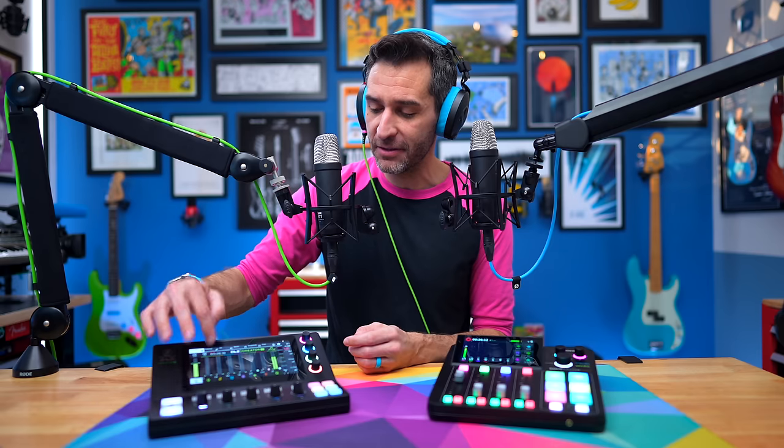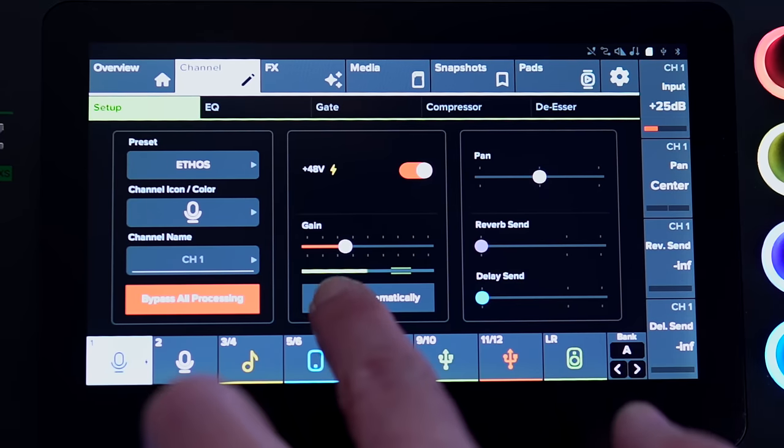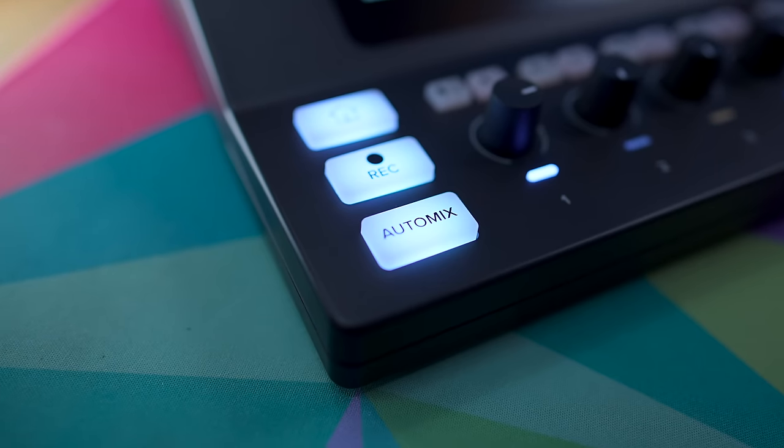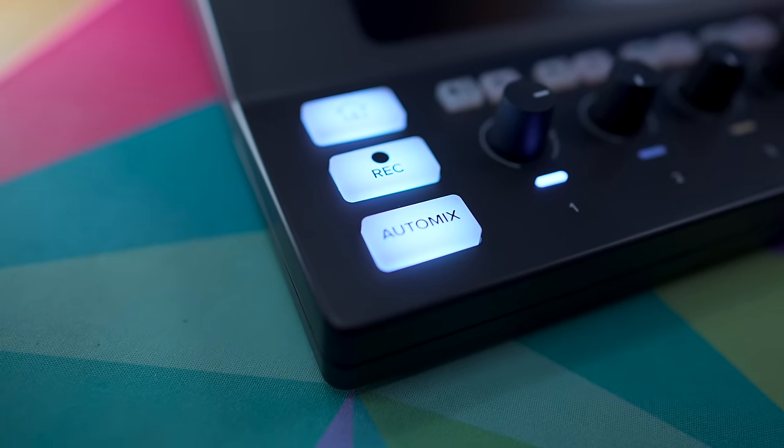The DLZ line also has really cool auto gain and auto mix features, which are super powerful. Auto gain: if I go into the channel I'm recording on, there's a button that says 'set gain automatically.' I tap it, talk for a few seconds, it hears how loud I'm talking and the dynamics in my voice, and sets the gain perfectly based on the microphone and input level. And then there's auto mix — right now I'm by myself so it's tough to demonstrate, but when you press auto mix, a menu pops up asking for channel one priority, equal weight, or channel two priority.